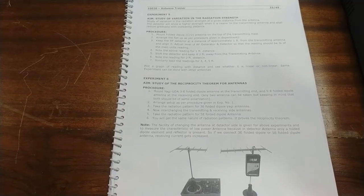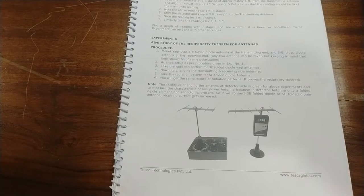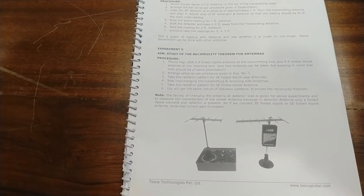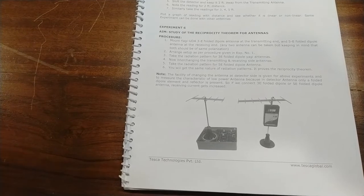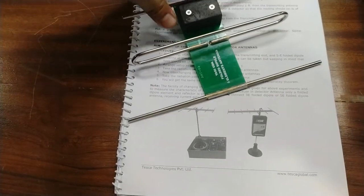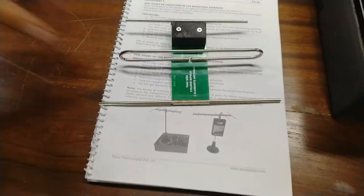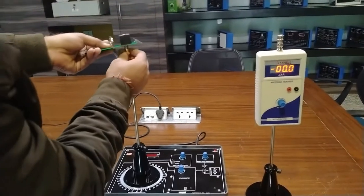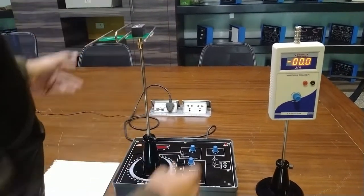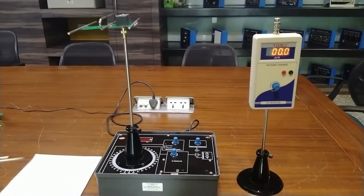In the next experiment, we will study the reciprocity theorem of antennas. We will use a Yagi-Uda three-element folded dipole antenna for the transmitting end and a five-element folded dipole antenna for the receiving end. The three-element Yagi-Uda dipole antenna is connected at the transmitting end of the transmitting mast. You can use any of the two antennas.